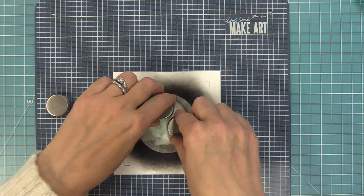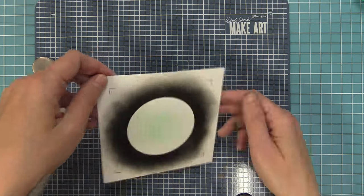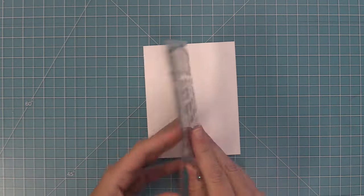Once I've inked all the way around that circle, I remove the template and you can start to see the outside record part and the scene on the inside. Now we need to do some very creative stamping here.